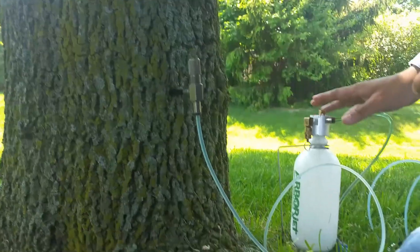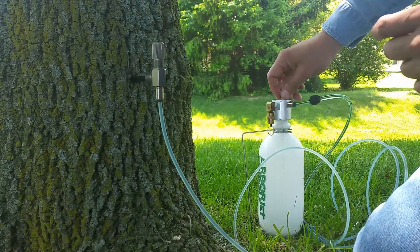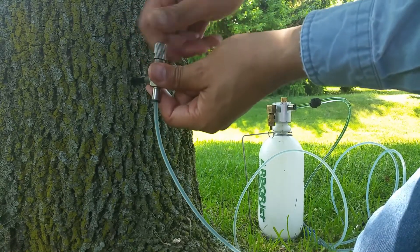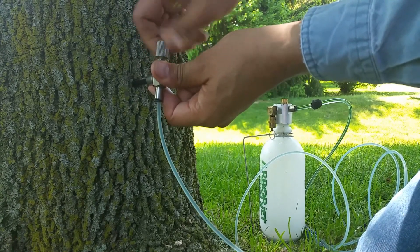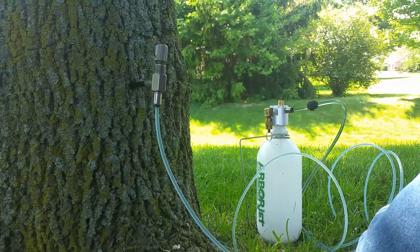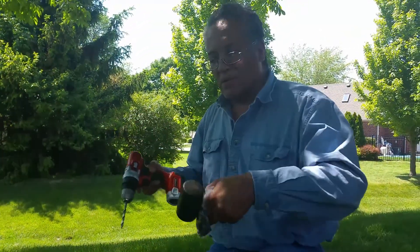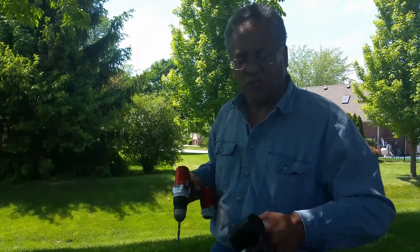This is a pressurized unit — this IV unit — but I currently have the pressure shut off. So I can go ahead and open this up, and then when I get all of these in, I will open up the main valve to allow the product to go inside the tree. So I'm going to go ahead and do the other three and then we'll jump back in to the instruction.